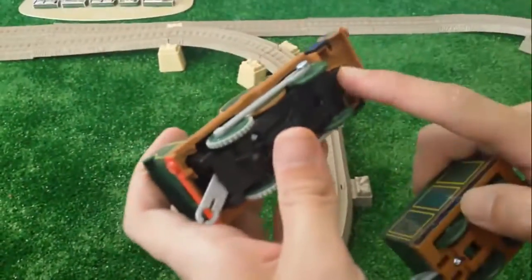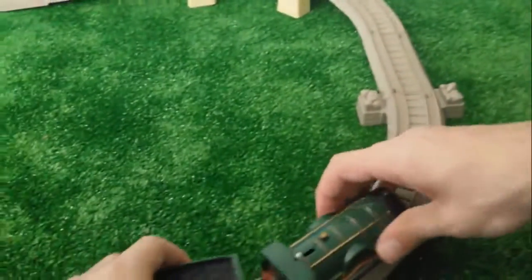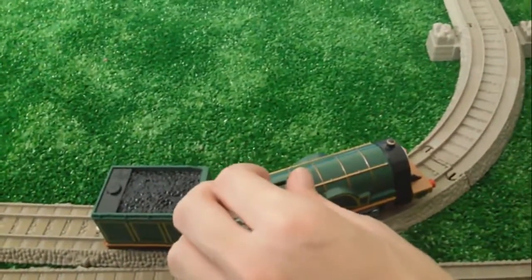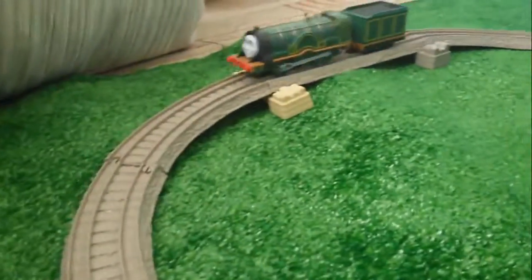Okay kids, now the batteries are okay. I will bring them together and start it somewhere here, and test it if it goes like you want. It goes very fast, very steep it rolls.